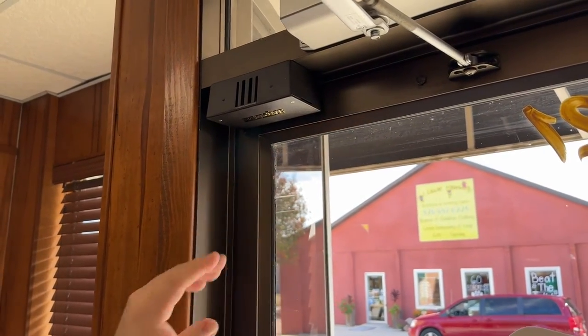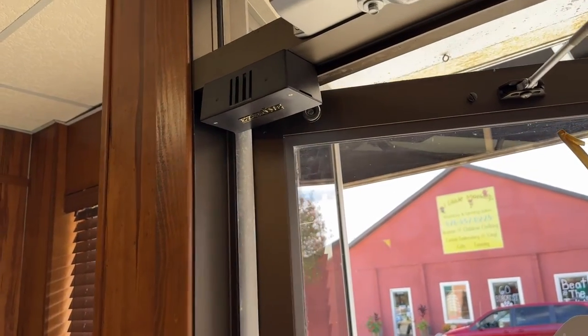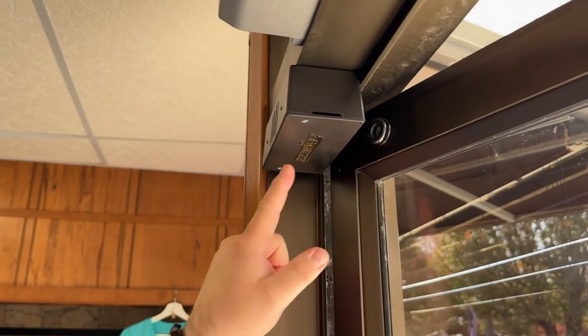It works pretty good for us — it's definitely pretty loud, enough to go throughout most of our shop. It uses this little magnet here that you connect to the door.